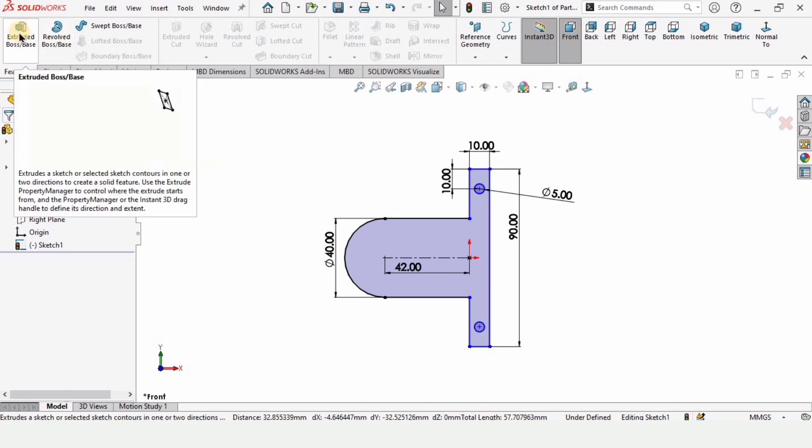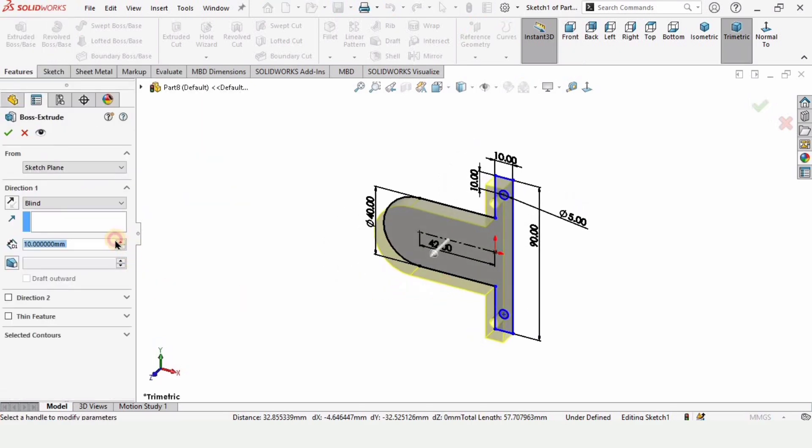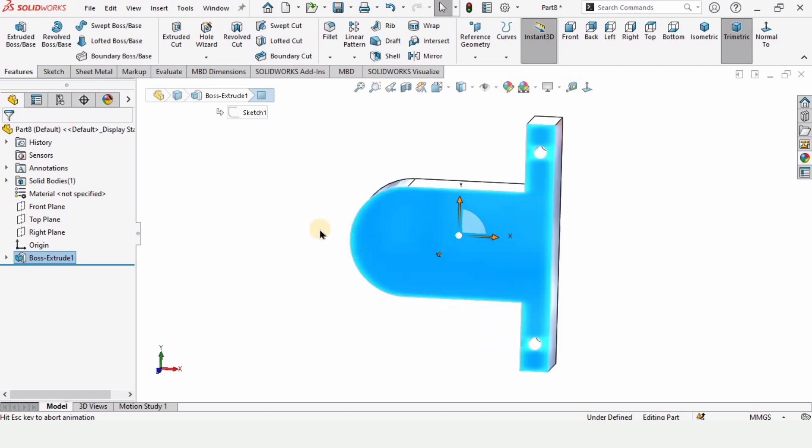Go to Features — since our sketch is completed, extrude it up to 20 millimeters. Now select this face and click on sketch.